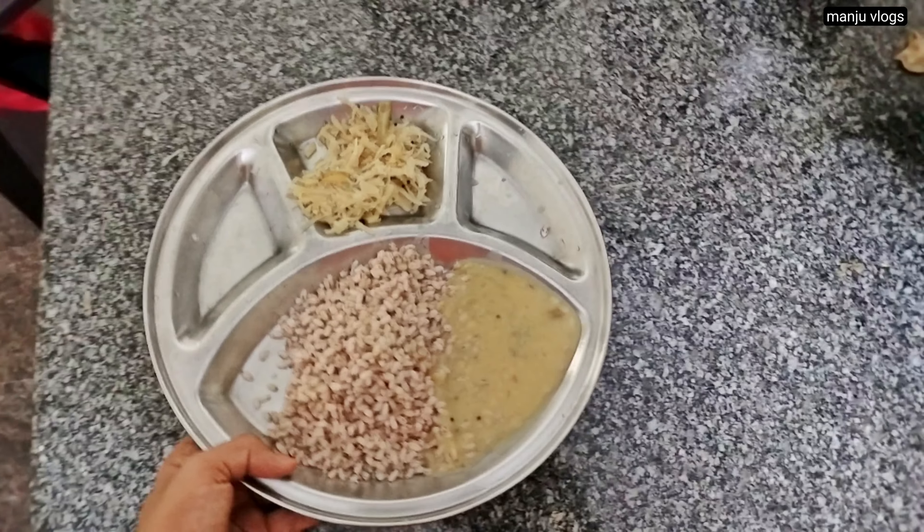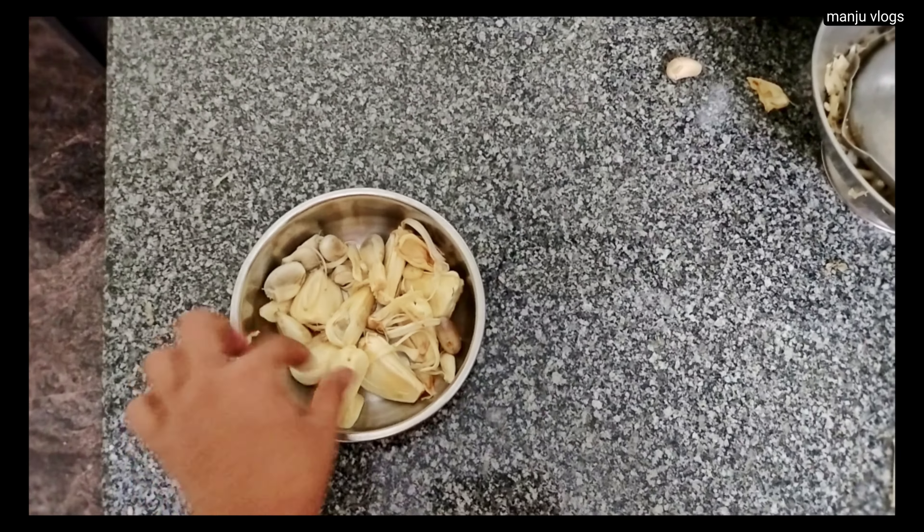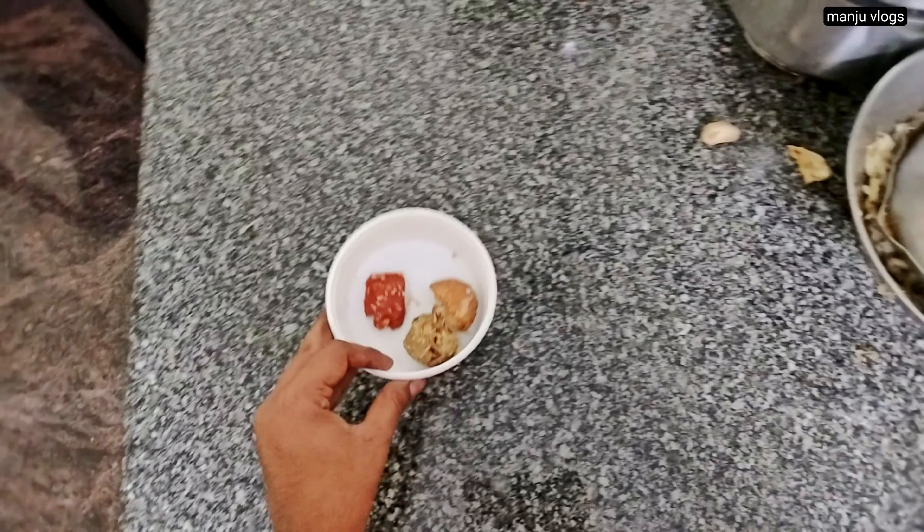This is the next day's lunch — I am having brown boiled rice along with some Konkani style dal, which is a semi-thick version, and a mixed sabji of cabbage, drumstick, and potato. It is a simple sabji without many spices. I like the dal very much because it has a mild taste with a hint of asafoetida.